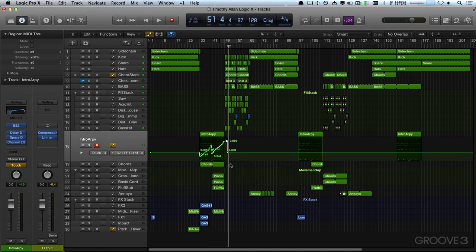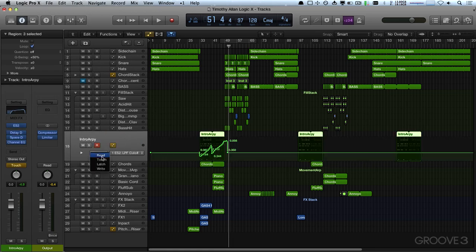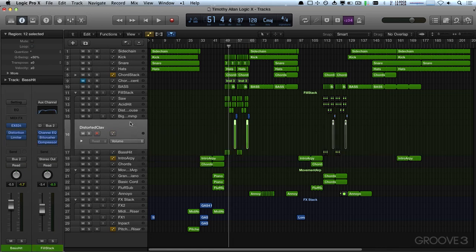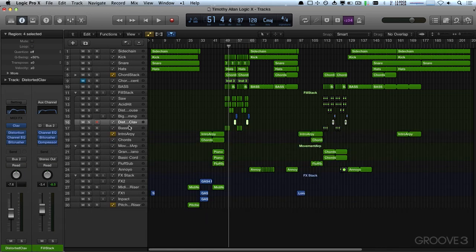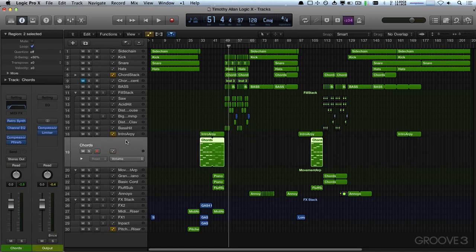As soon as I let up on my mouse button it snapped back to where it was before, and I need to set that back to read. Now, the reason why these are zoomed in like this is because I've hit CTRL-Z, which will automatically zoom the track that you're focused on — which is quite handy for doing automation.